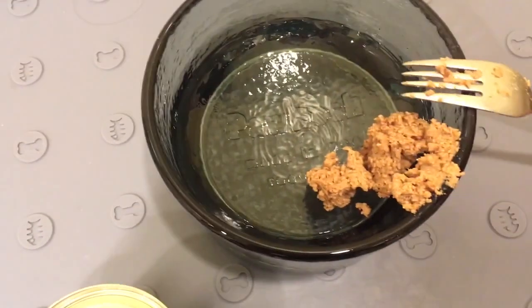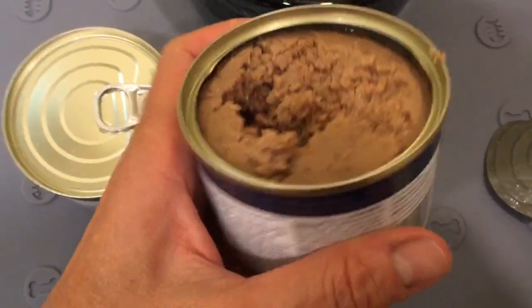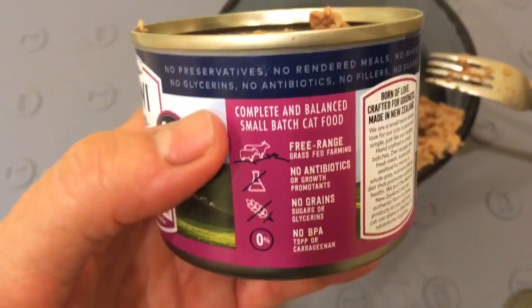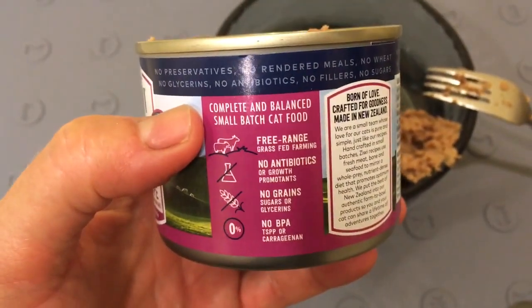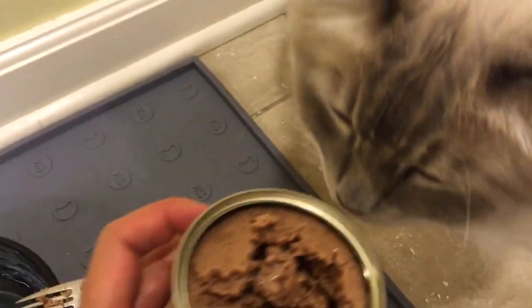This is not typically how I dish out cat food. I usually do it near the sink and use a spoon, but I'm having a little bit of an ant problem, which is being taken care of, and I don't want my cats' food to be involved in that right now.